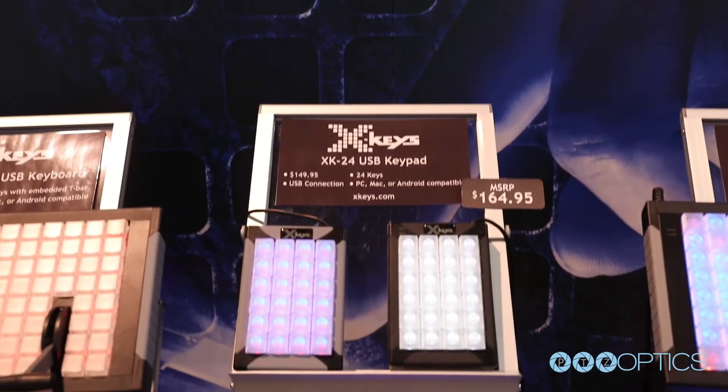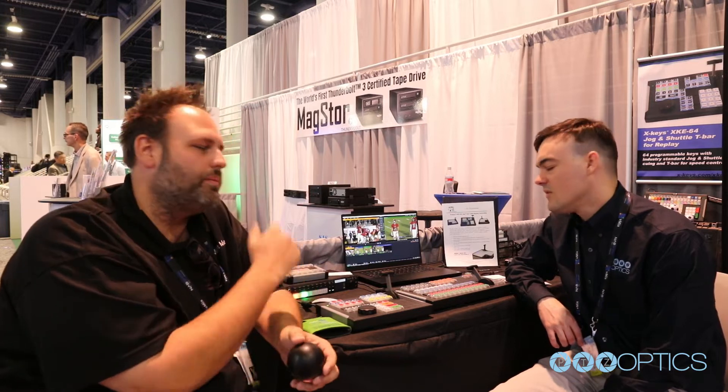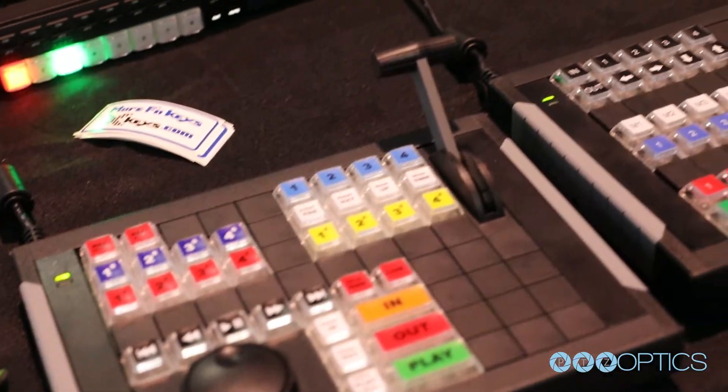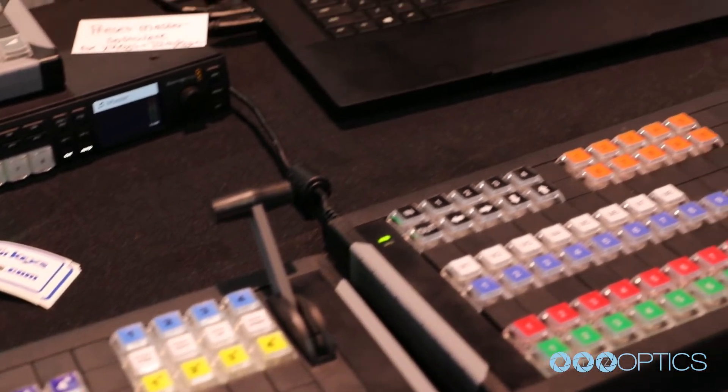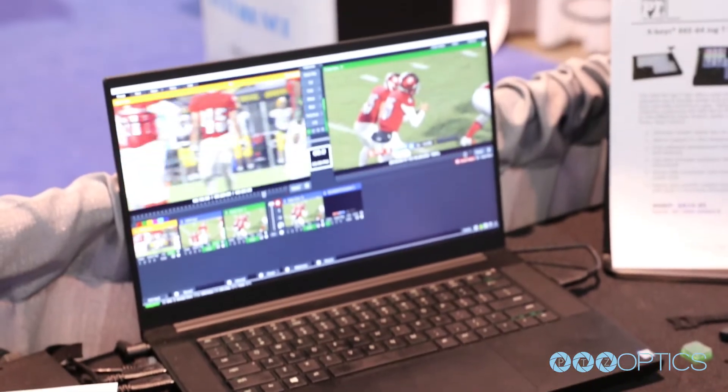You control your camera sources, in and out points, go live, go to now, and add clips to playlists. So if you're a three-play operator or an EVS guy, you can sit down at this and you're going to see some familiar controls. It's been a big ask from the community and it's been well received at the show.